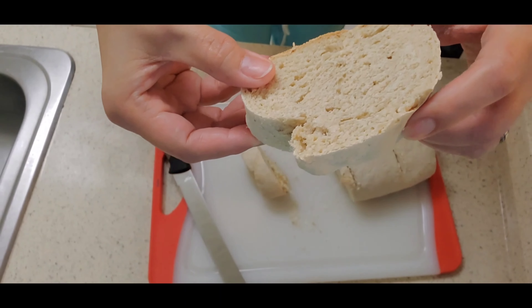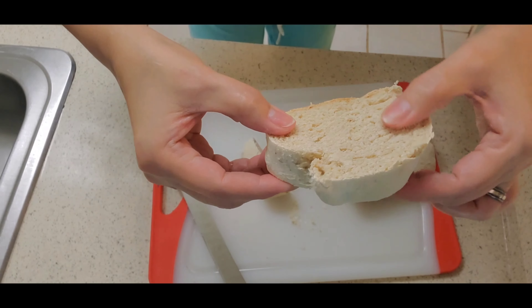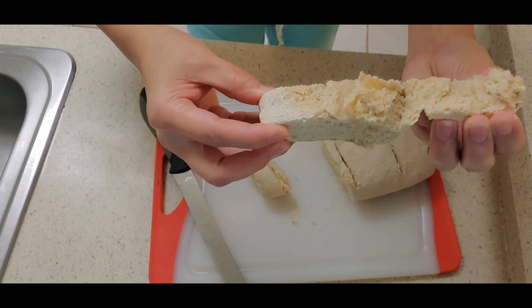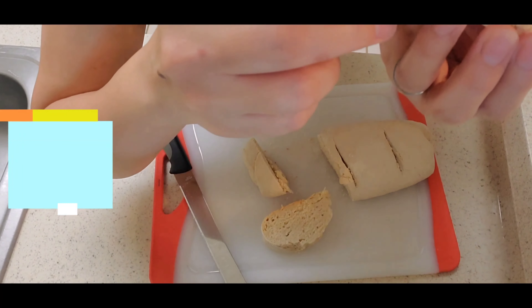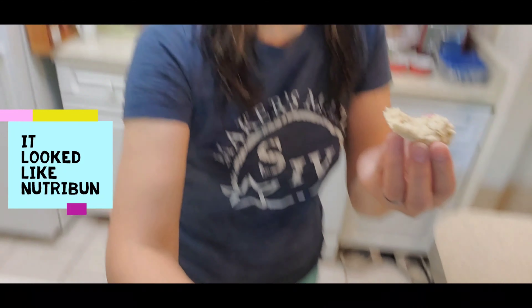It's crispy on the outside, harder — but it's softer in the middle. I'm not sure if this is fully cooked, but it smells like it's cooked. It's chewy.